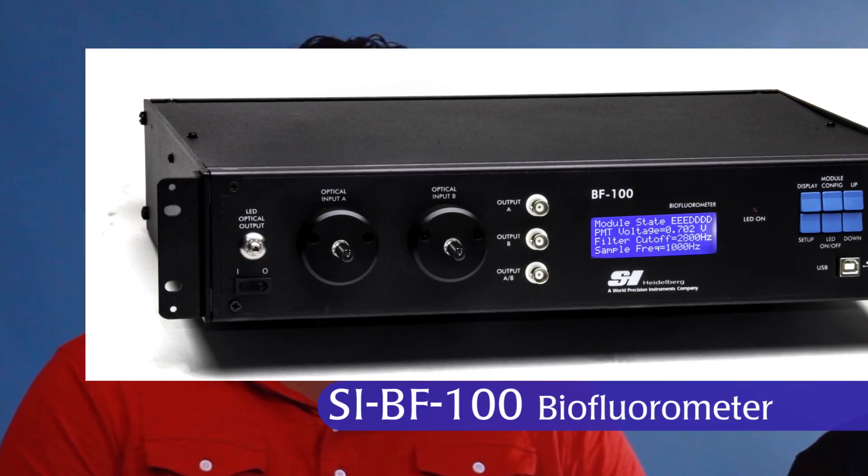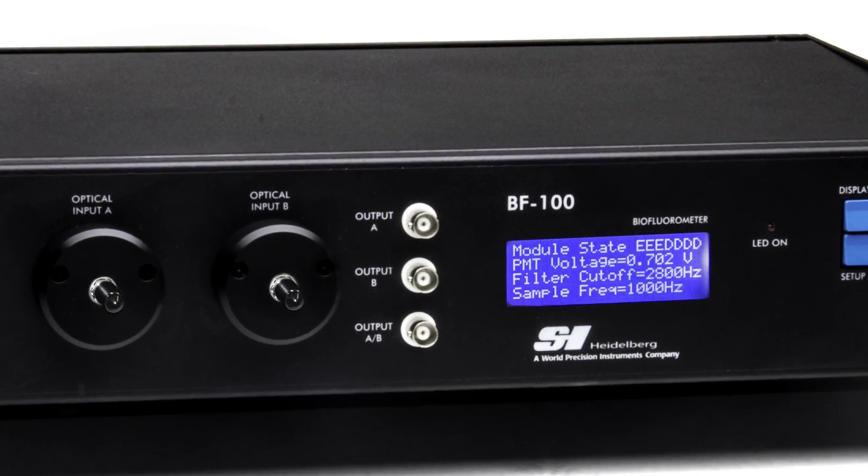Today we're here to talk about the SI-BF100 Biofluorometer. This is a general purpose fluorometer. My name is Gabe and this is Alec, one of the product managers of the system. We're here to discuss some of the features of this new technology.